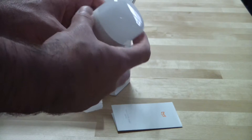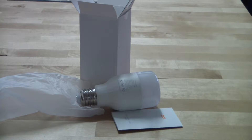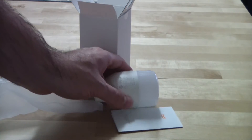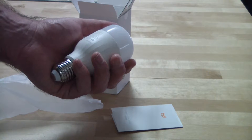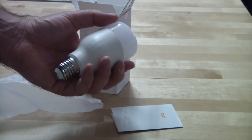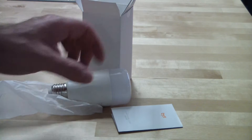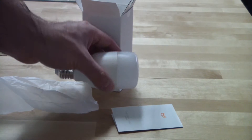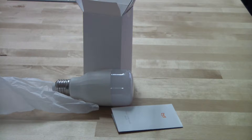This is white light — it is not RGB. They also have an RGB model which costs a little more than this one. So if you're ordering, make sure that you are not ordering the wrong light. You have the choice of RGB or non-RGB.